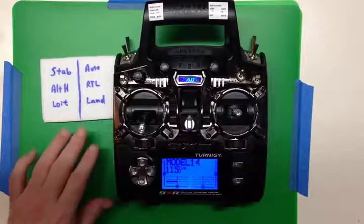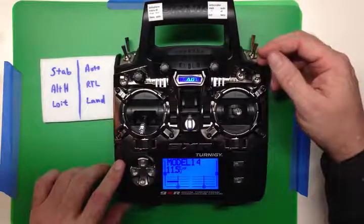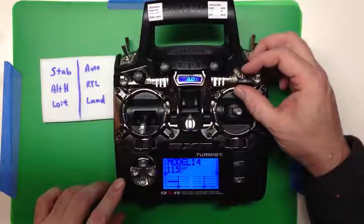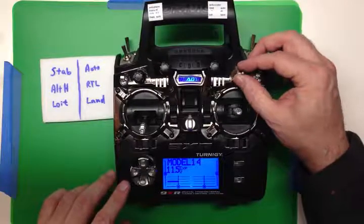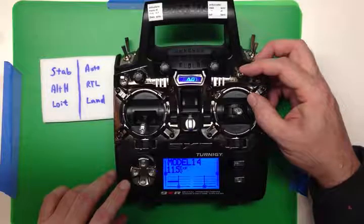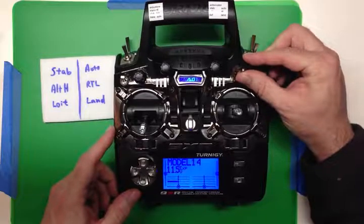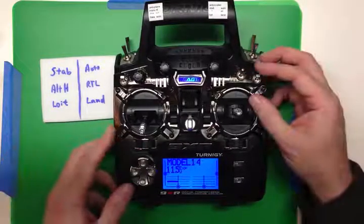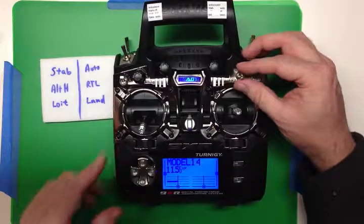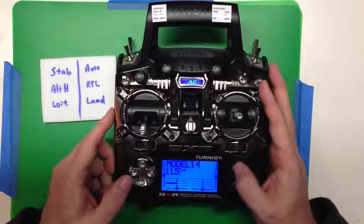Here's what's worked for me on the RG copter: stabilize mode is the default when you switch it on with all switches forward. With the three-position switch you go from stabilize to altitude hold to loiter — all the things when a human is flying. Switch down gives you auto, return to land, and land. I've got land set so that in a panic I can pull both switches toward me and it'll land wherever it is.